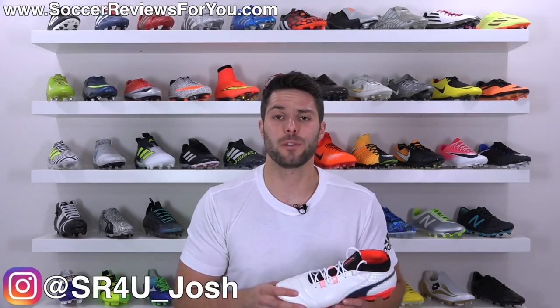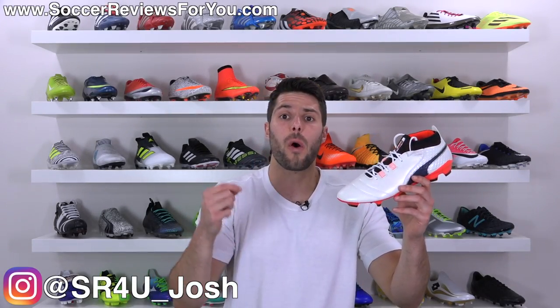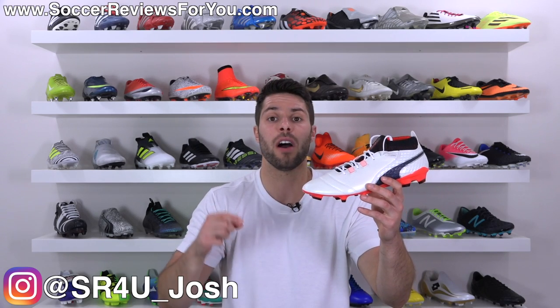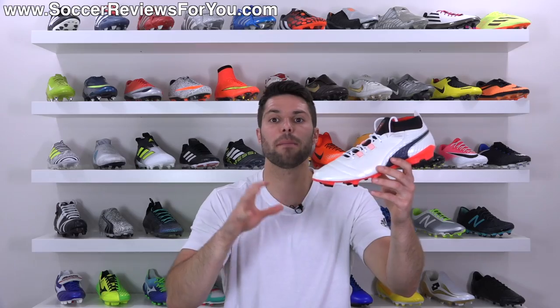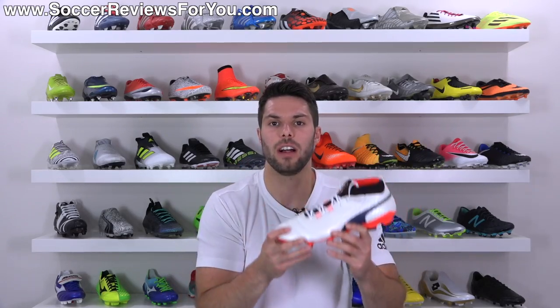What's going on guys? Josh from SoccerReviews4U.com bringing you a first look overview plus on-feet video of the brand new Puma 1 17.1 in the launch white, black, and fiery coral colorway.